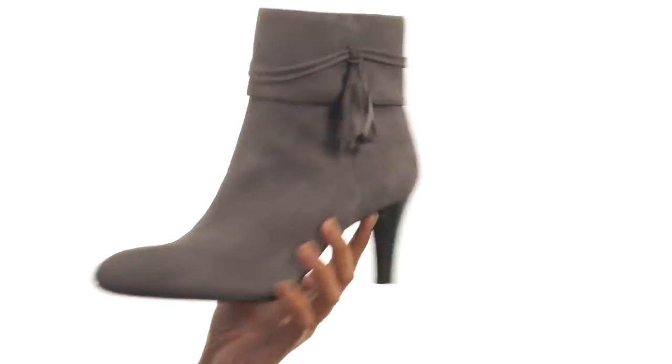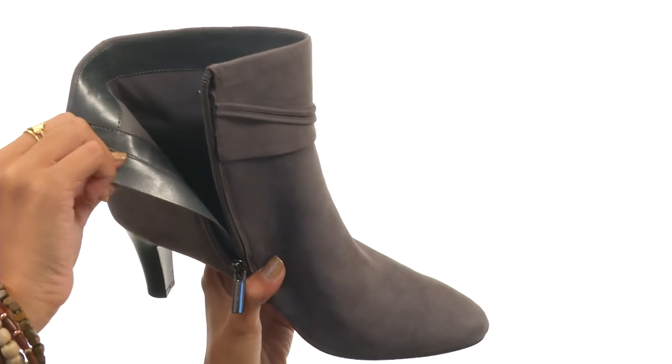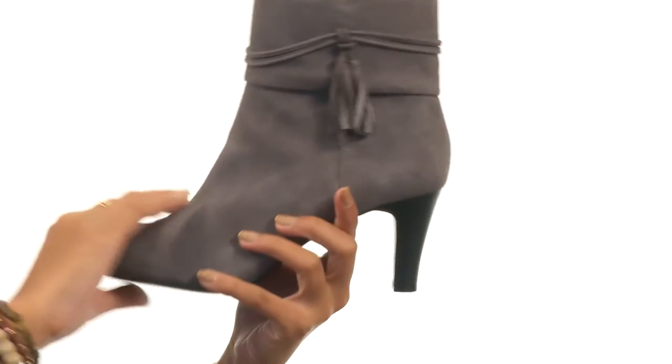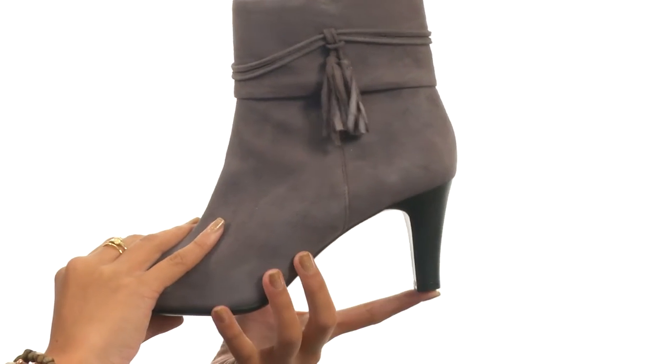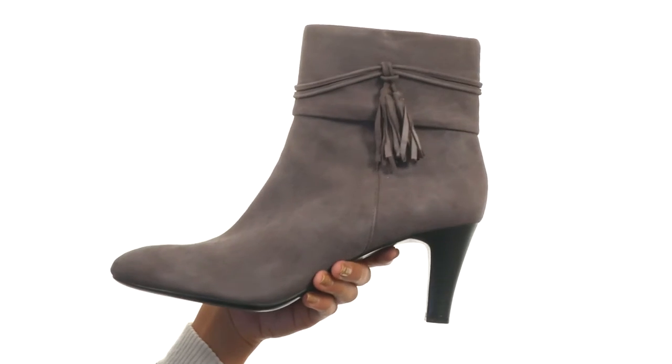It's a nice flair. Here along the instep there's a zipper so that way you get an easier time with on and off wear. Inside there are soft man-made linings and a lightly padded footbed for more comfort. We also have a covered heel stem for a perfect boost, and all this comes to you on a durable man-made outsole.